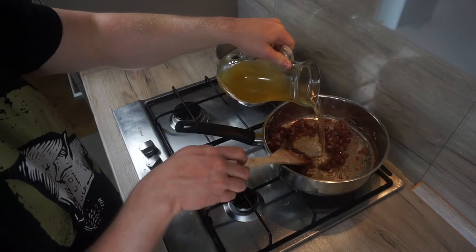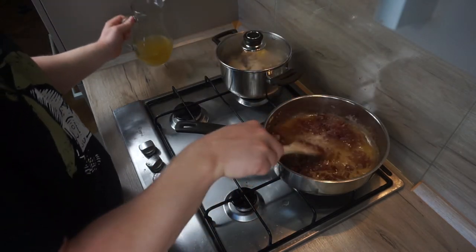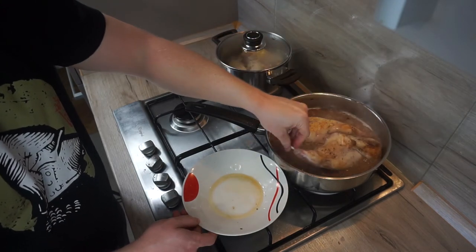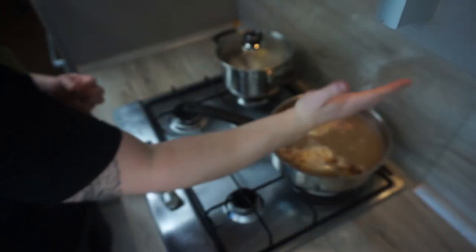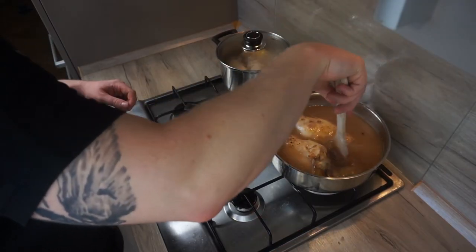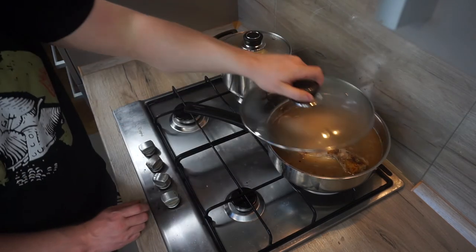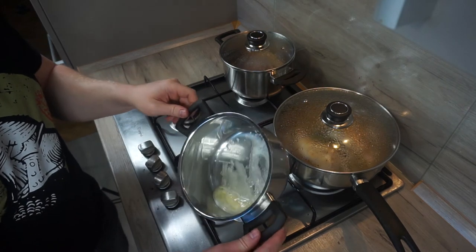Pour in the beef stock and bring to the boil. Place the meat back into the sauce along with the resting juices and season with saffron. Add a little bit of liquid if needed and cook for about an hour. The rabbit should be covered halfway up; in half time, turn it over.